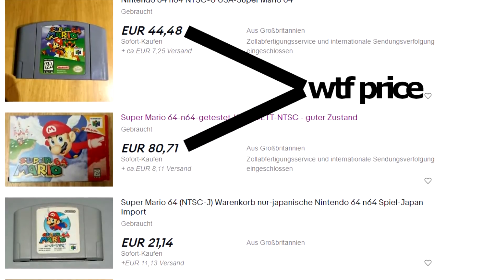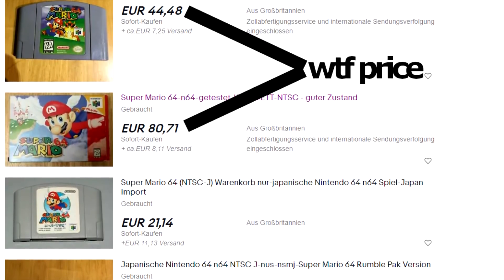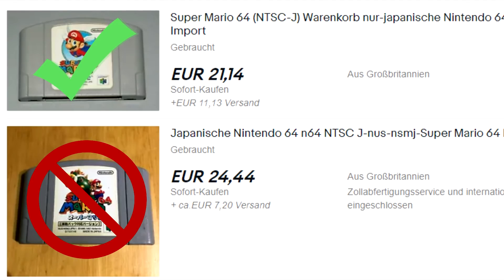You'll need an actual American game if you want to switch cartridge bags. And while we're at it, if you buy the Japanese game, make sure you don't buy the Shindou version, which is only good for single star, not for runs.